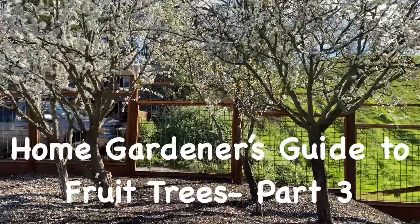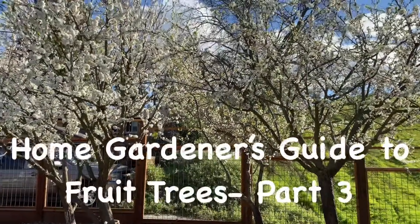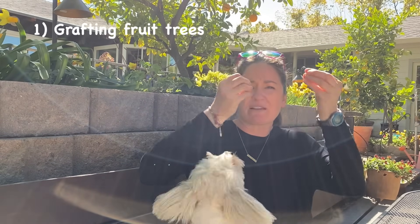Hi guys, welcome back. Today is part three of the Home Gardener's Guide to Fruit Trees with my special guest, my father-in-law, Ted DeYoung, who's a retired pomologist from UC Davis. Today we're going to be talking all about grafting multiple types of fruit, or different varieties of the same types of fruit, to a tree — how that works and why it goes wrong sometimes.